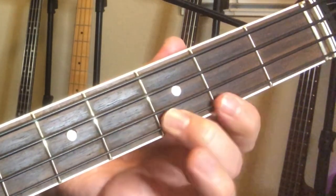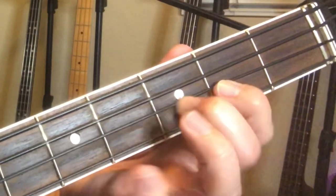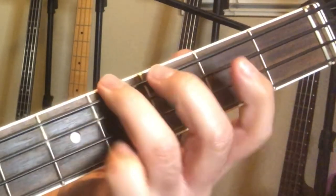It's going to help you playing righty or lefty. It really doesn't matter. But I do these to warm up and get the fingers nice and ready.